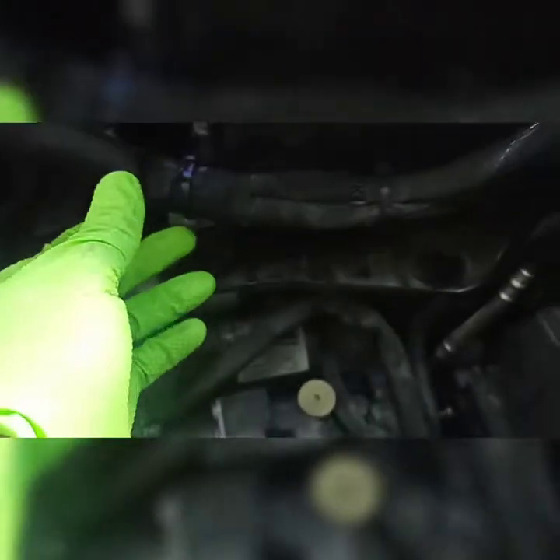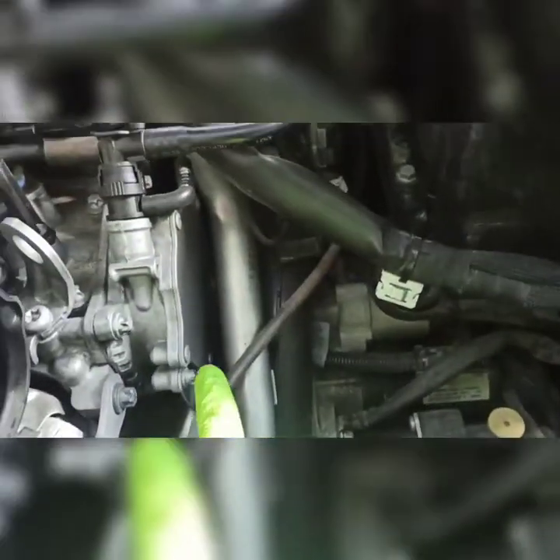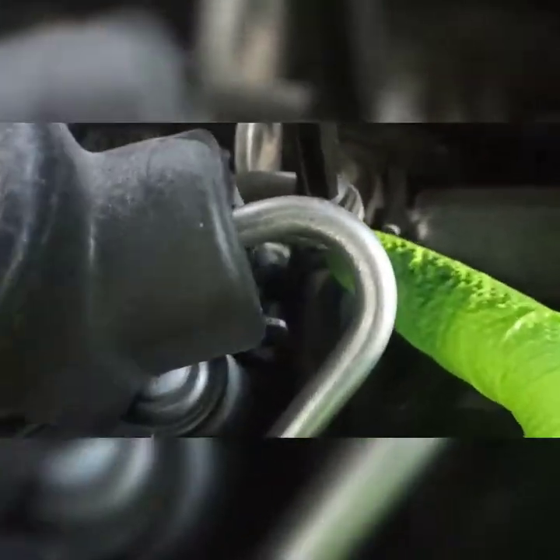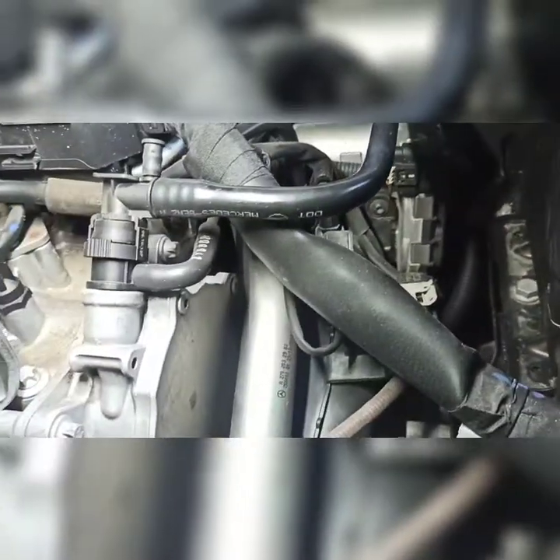With that out of the way — the grommet came out — the wiring harness is clipped on by those clips right there, and there's another one here. Now to get access and let it drain, I need to remove that bolt right there, and another one for this bracket. Also disconnect the throttle body.